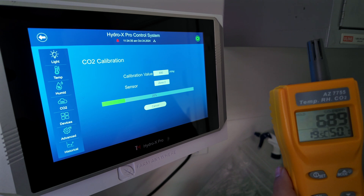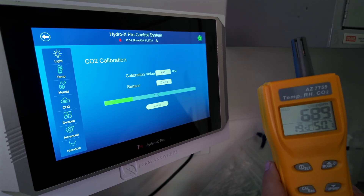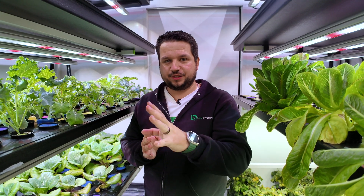Once that's done, repeat the entire process for the next zone — whether Zone 3 or Zone 1. And there you go, you've successfully calibrated your sensors. To verify the calibration was successful: if your 4-in-1 sensor inside the farm and your handheld agrometer show the same data or very close to it, the calibration worked. If you keep recalibrating and they still don't match, there's most likely a problem with one of the devices.